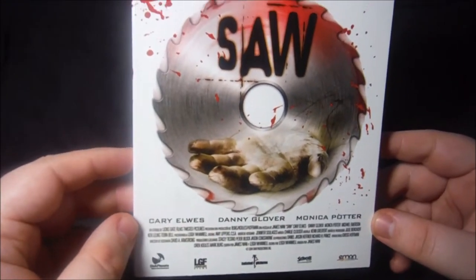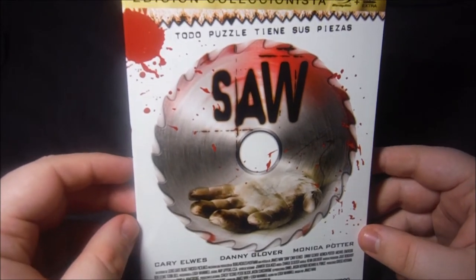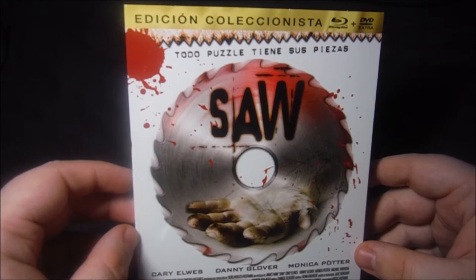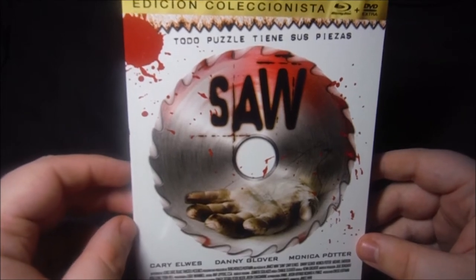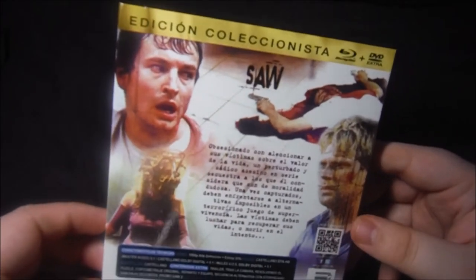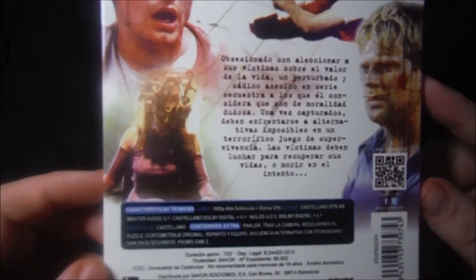Aquí tenemos la edición coleccionista de Emon de la primera entrega de la saga. Contiene el Blu-ray con la película, DVD con extras y además un mini póster, como todas las ediciones de Emon de este estilo. Se nos presenta un slip cuya contraportada es igual que la del Amaray que veréis después, pero su portada sí será diferente.